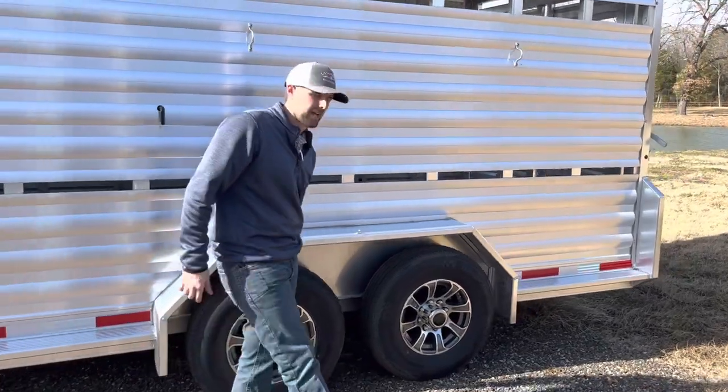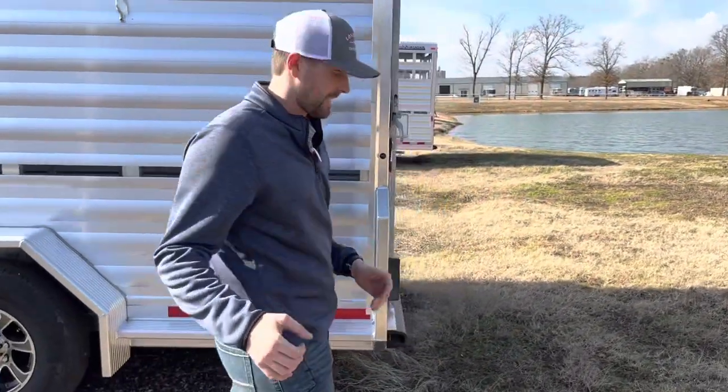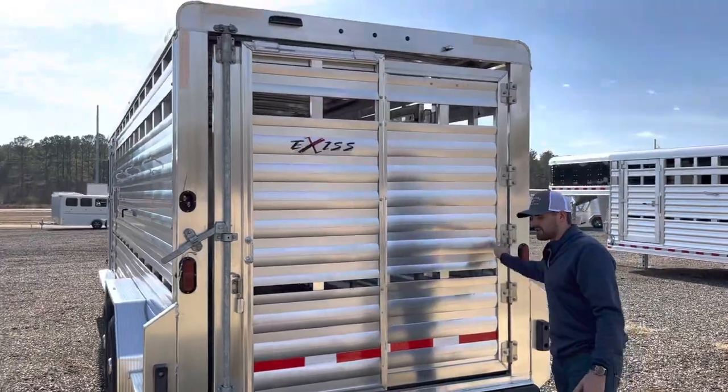We've got 7,000 pound axles on this trailer. When you get the seven wide version over the 6.8, you're going to get a few things: cross members are a little bit closer together on your floor, and more hinges on your back gate.